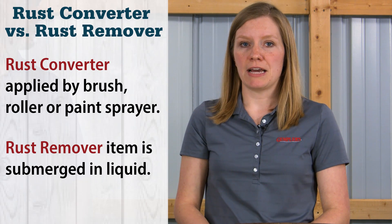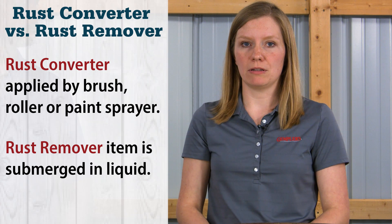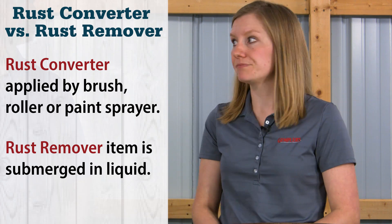Because of the different ways each product remediates rust, I would imagine they'd be applied differently. The rust converter is applied to the object and comes in three different formulas: a paint-on, sprayable, and an aerosol. Rust remover requires the object to be completely submerged and soaked. To clarify, rust converter should only be applied to the rusted areas, and rust remover, because the object is submerged in it, coats the entire item.